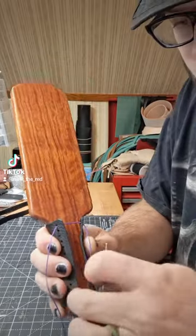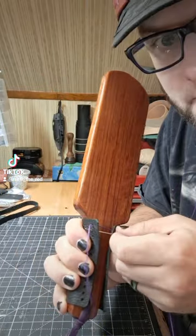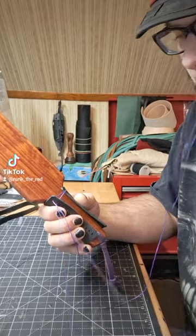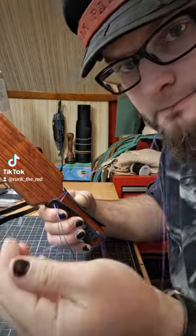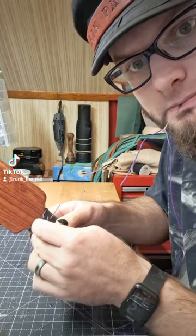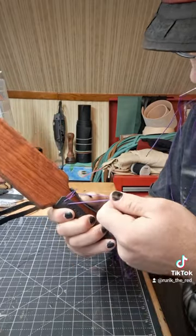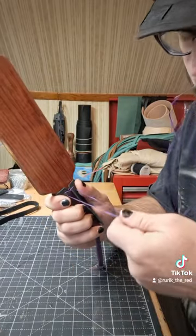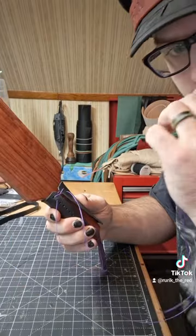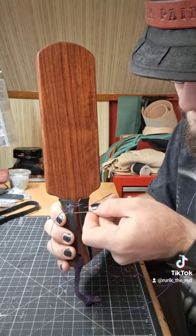I'm working from this side. I'm going to come on in, go under and out. Under and out. Then I'm going to switch needles, go back across, under and out. Pull that — not tight tight, not yet. So now I'm going to come on in from this side, under and out.